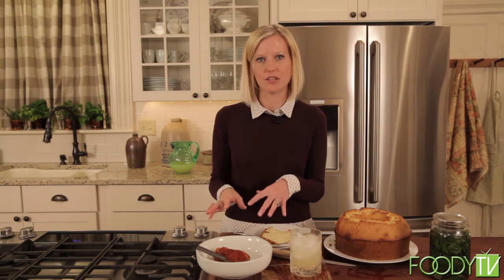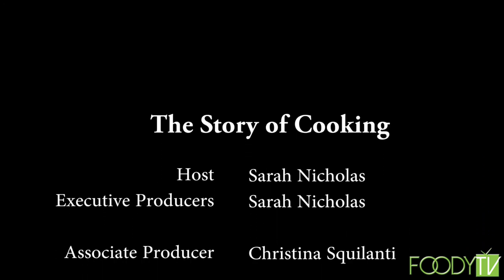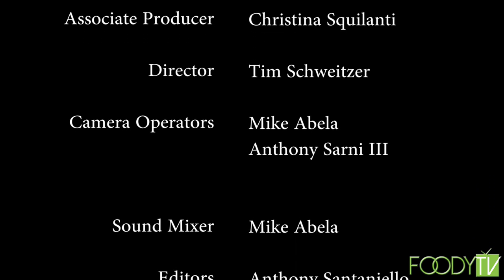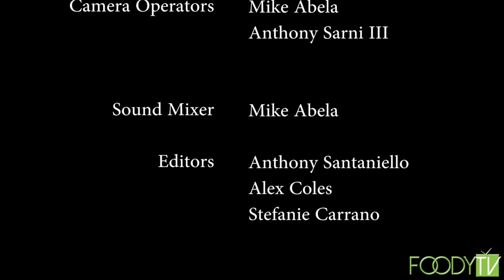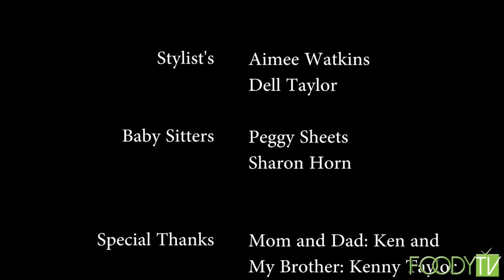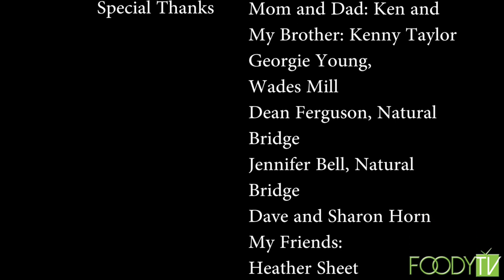The chicken is delicious with that moonshine barbecue sauce. Thank you for joining me today on the Story of Cooking. I'm Sarah Nicholas. Until next time, keep the story going. Bye.